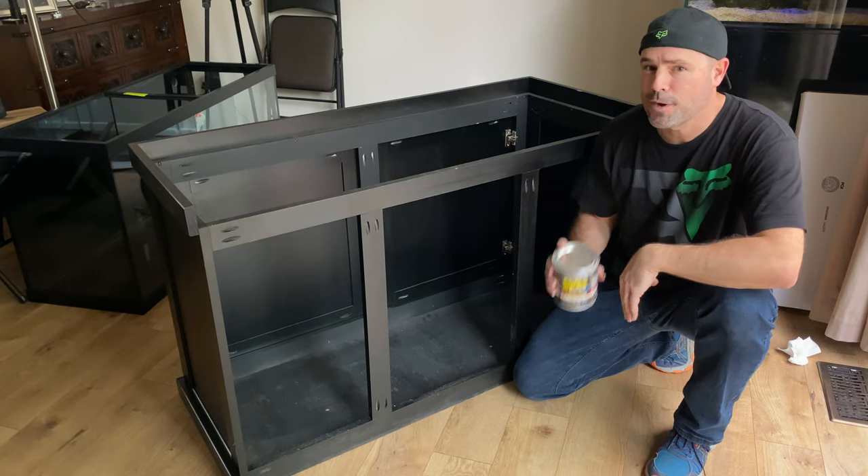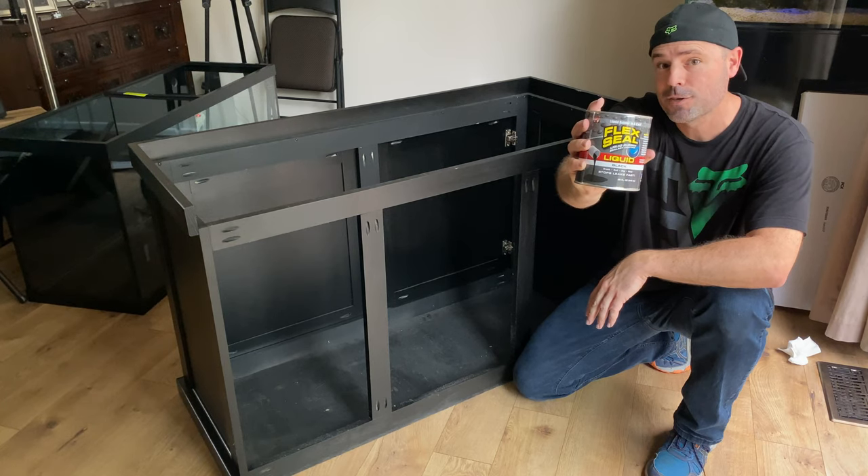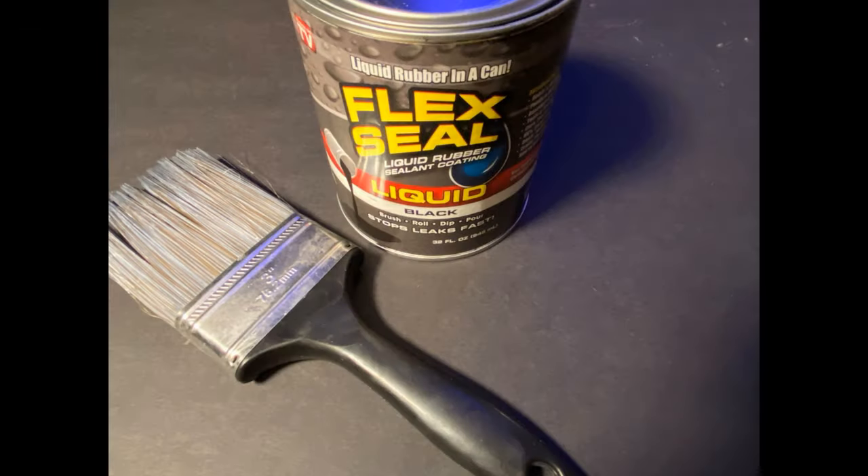Hi everybody! In this video we're going to flex seal my fish tank cabinet stand to protect it from water damage. All you need to complete this project is a can of flex seal and a brush. It's rather difficult to clean flex seal from the brush, so it's best to use a disposable one.